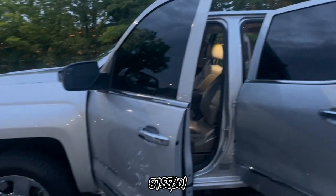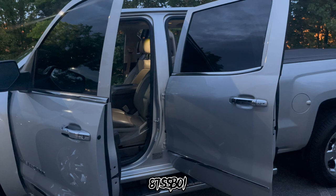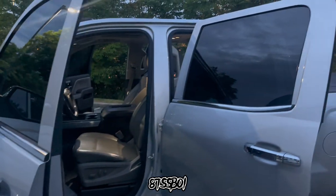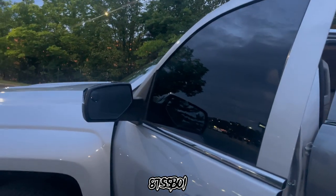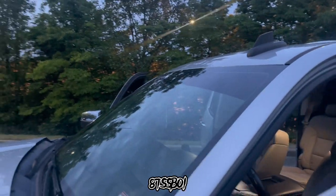The only thing that I've done to the vehicle so far — if you missed the previous videos — is tint the windows: 20% over 20 in the rear, and 5% over clear in the front with a 5% strip.